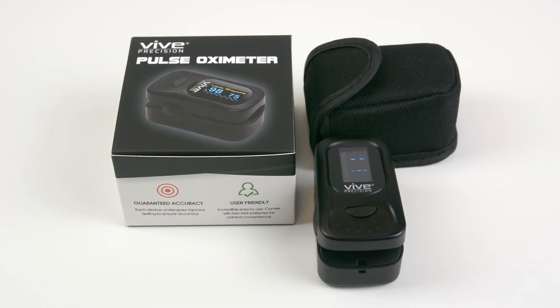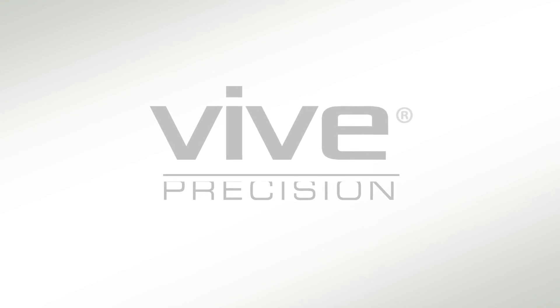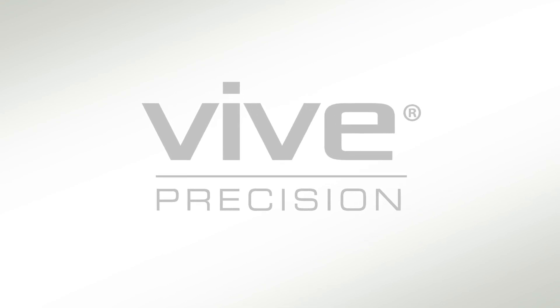Confidently order your Pulse Oximeter now and stay on top of your oxygen levels. Vive Precision — accurate, user-friendly health monitoring devices.